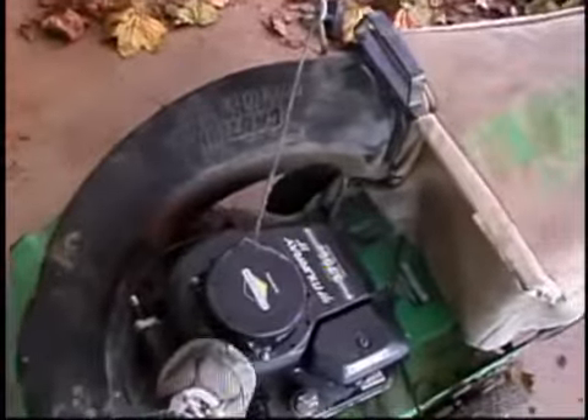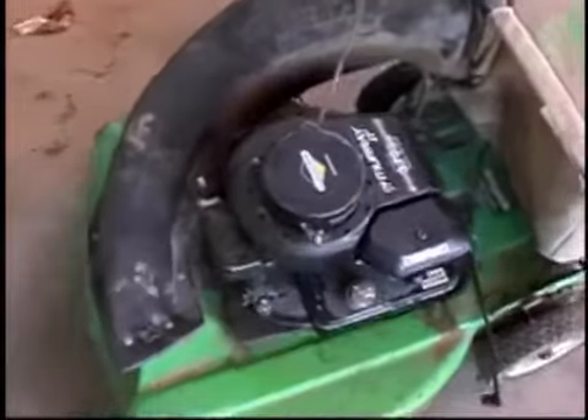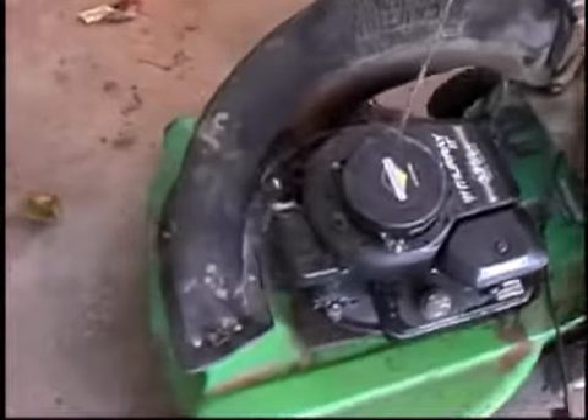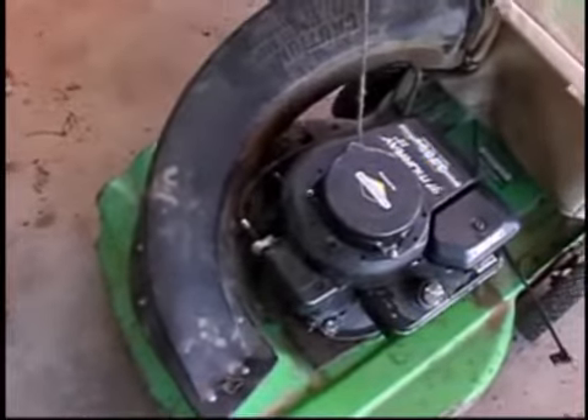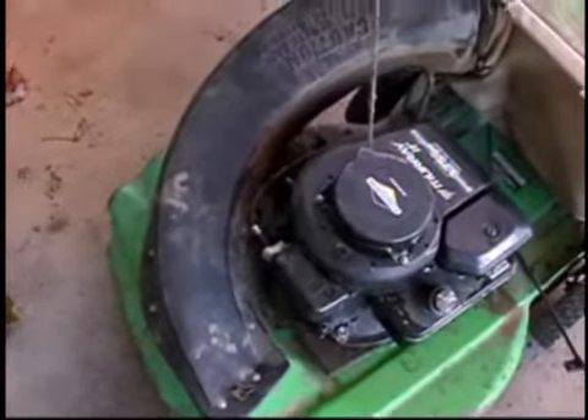That's the engine. If you've been following my mower videos, this is the motor that I transplanted on here and sharpened the blade up. I think it's been since March, somewhere in there.